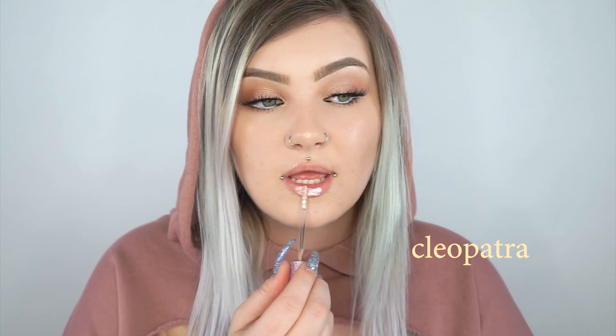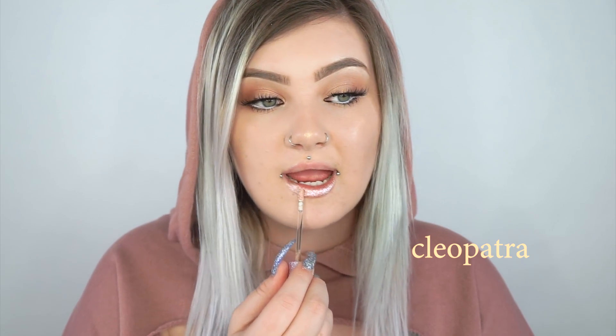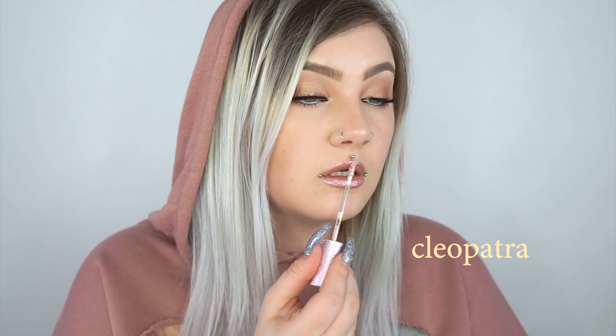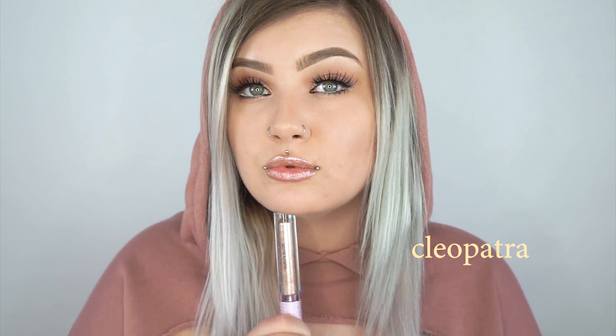This next one is Cleopatra — it's like a rose gold type of color. After I'm done swatching all of these on my lips, I'm going to pull out some black lipstick and swatch some of these over that so you can get the full effect.